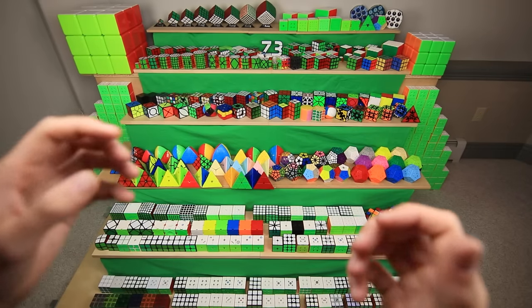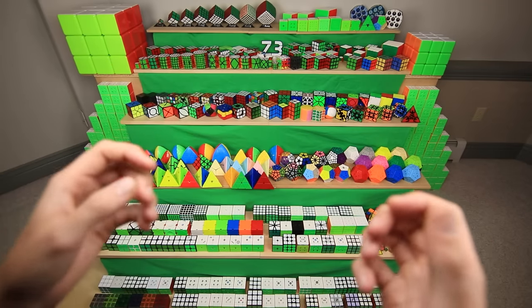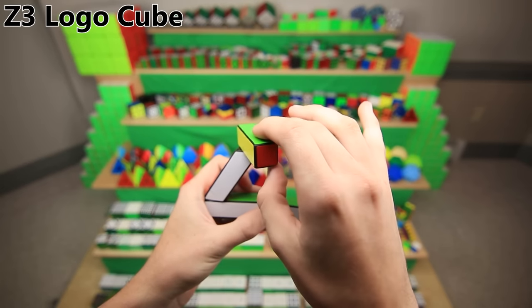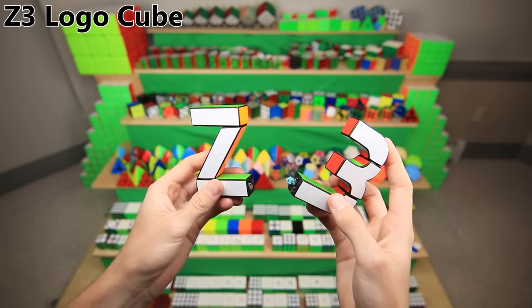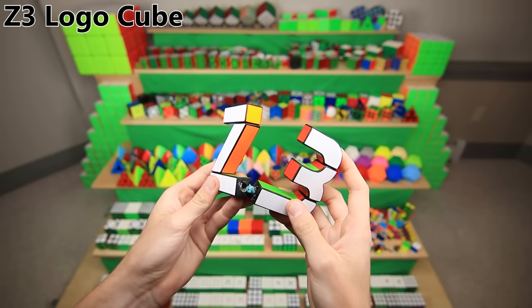That's everything on the back left of that second shelf, except — you guys want to see the Z3 cube? This is my logo manifested in Rubik's Cube form, and I literally made this out of the pieces of a 3x3, so each one of these rotating parts is a centerpiece and it just kind of spins like this. The reason I'm holding this so carefully is because it's actually broken — I broke it in half in my 'hey guys and welcome back' video, now the most popular video on my channel. It has not been fixed yet.